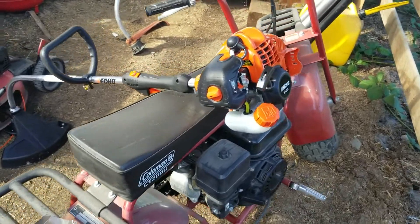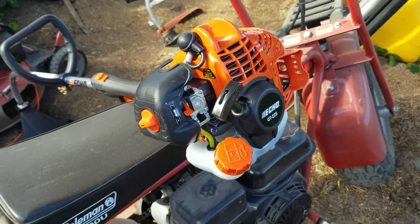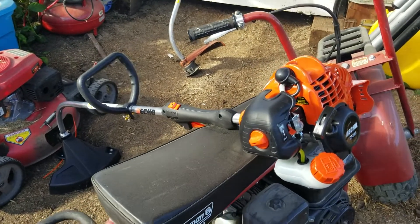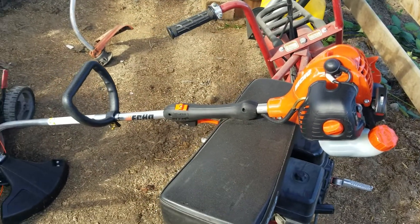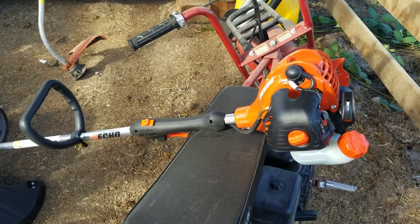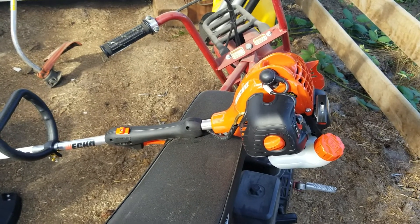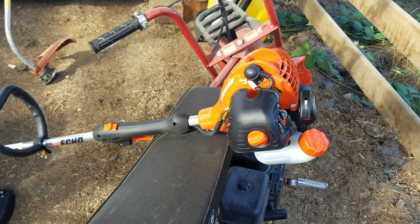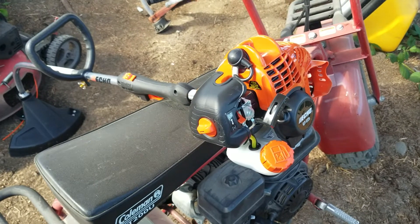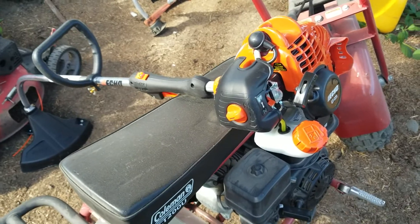This is the first start of my new ECHO GT 225 — it's a deuce and a quarter. This isn't really a review because I've had this machine before and I love it. I really abused this machine in the past, and the only reason why I had to buy another one is I left mine in the forest and it probably got flooded and swept away. So yeah, this is the first start.